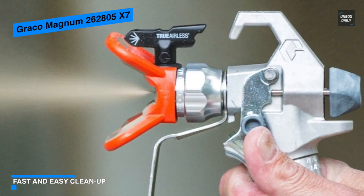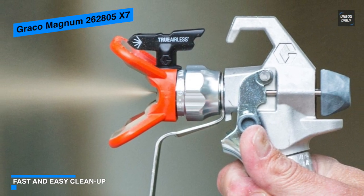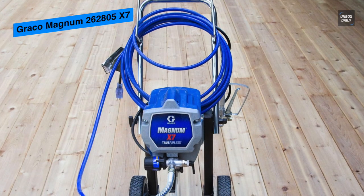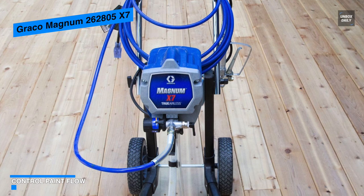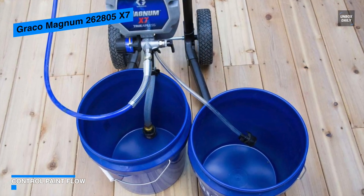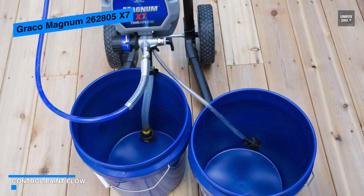It can support up to 100 feet of paint hose, allowing you to spray second and third story homes. Its true airless spray tip with soft spray technology offers greater control and less overspray with a wide range of coatings, and its convenient cart provides effortless moving of the sprayer around on the job.